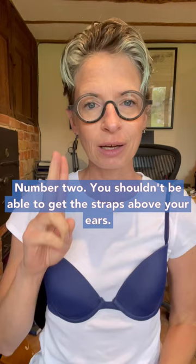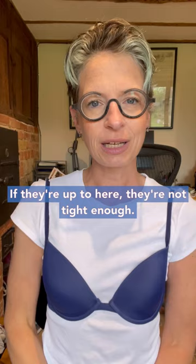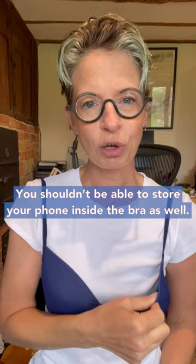Number two, you shouldn't be able to get the straps above your ears. If they're up to here, they're not tight enough. Number three, the cups should lie flush against your skin. You should be able to store your phone inside the bra as well.